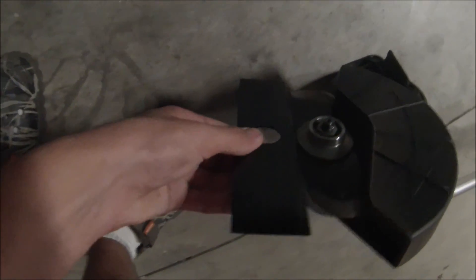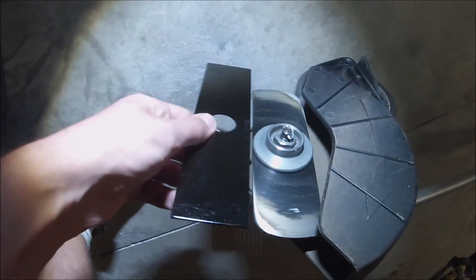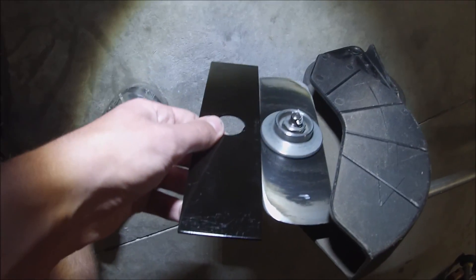Definitely quite a big difference in size. This is a steel blade on here, as you can see. So let's go ahead and get to this.